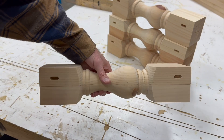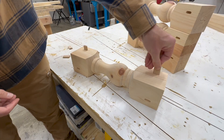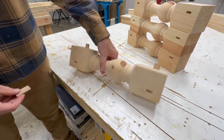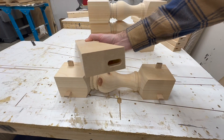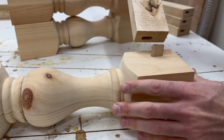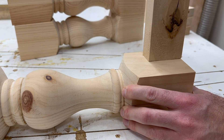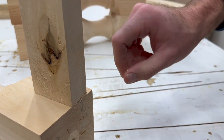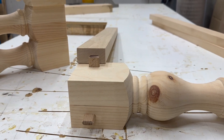The most efficient way for me to attach the aprons between the legs is to use the domino. If you don't have a domino, you can use pocket holes or dowels — both are perfectly fine for this application, and might even be a little faster. If you are considering adding the domino to your tools, in my opinion it is 100% worth it due to the precision, accuracy, and repeatable cuts you can make every single time.